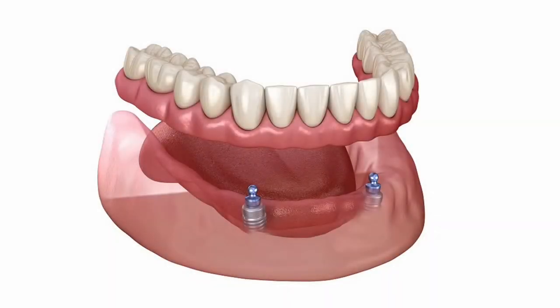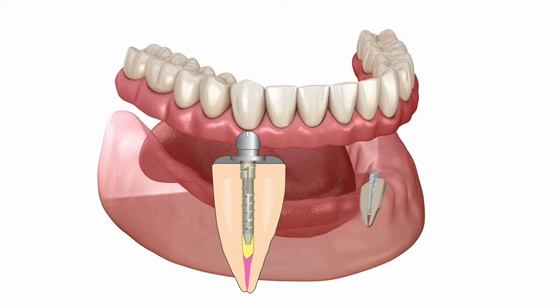Chances are that you know about implant-retained overdentures. However, are you aware that there is a much more affordable and less complicated overdenture system for your patients? It's the Root Retained Flexi Post Overdenture System. This presentation will guide you through the indirect coping technique. Please see the direct chair-side technique to use the Flexi Overdenture System without a coping.